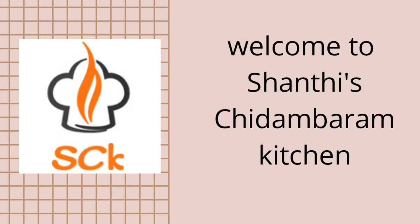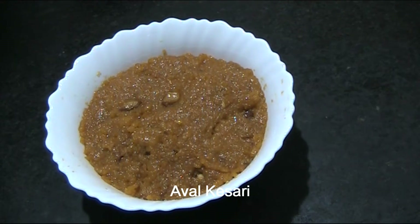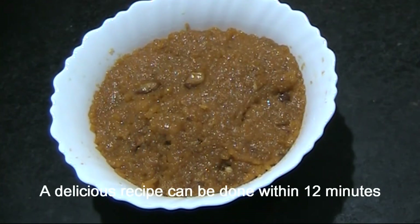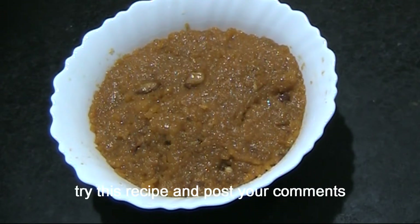Welcome to Shanti's Chinambhram Kitchen. This recipe takes 10 minutes to make — it's very tasty and sweet. If you want to cook it, let me know in the comments.